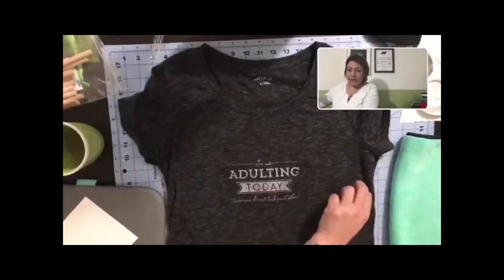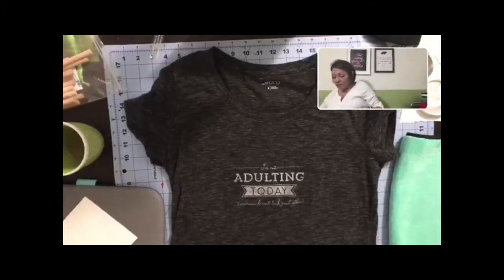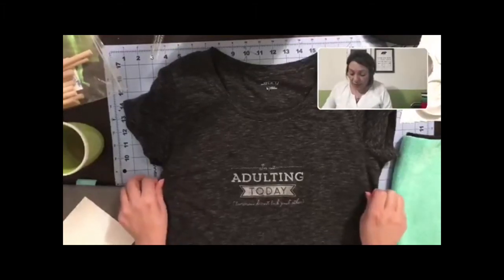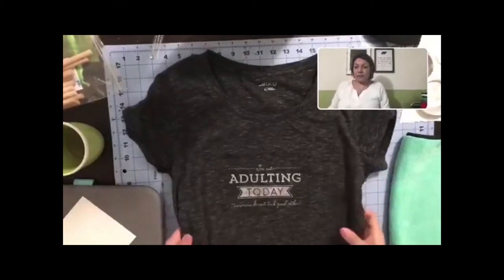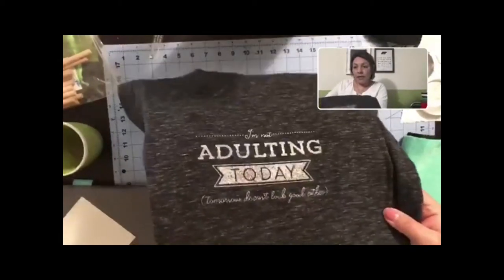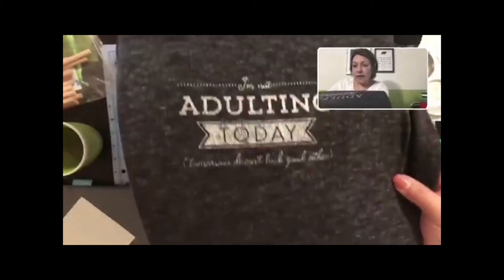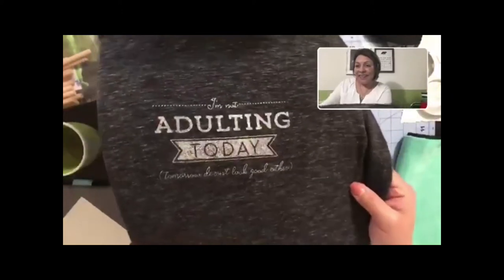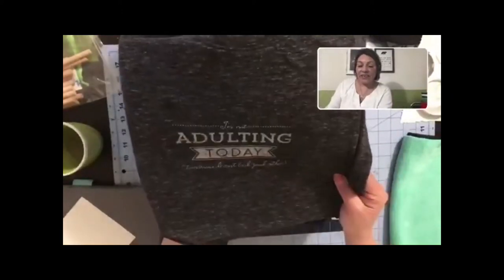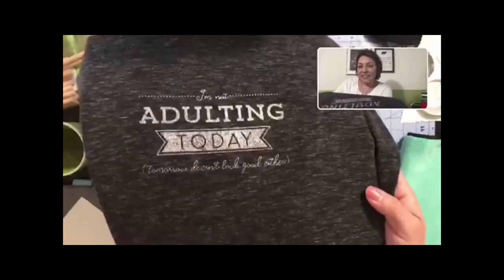There we go - that looks really cute! I wish I had better light so you could really see it. It's a shimmer - isn't that cute? 'I'm not adulting today, tomorrow doesn't look good either.' I love it!